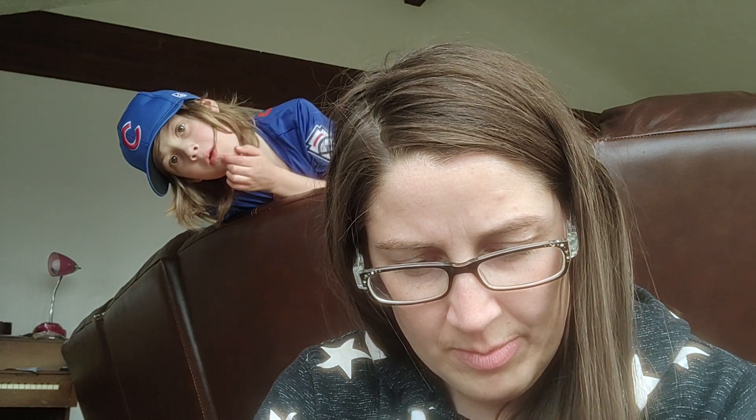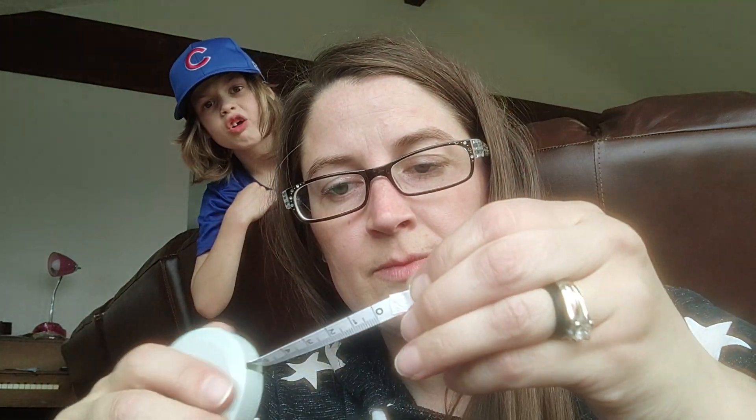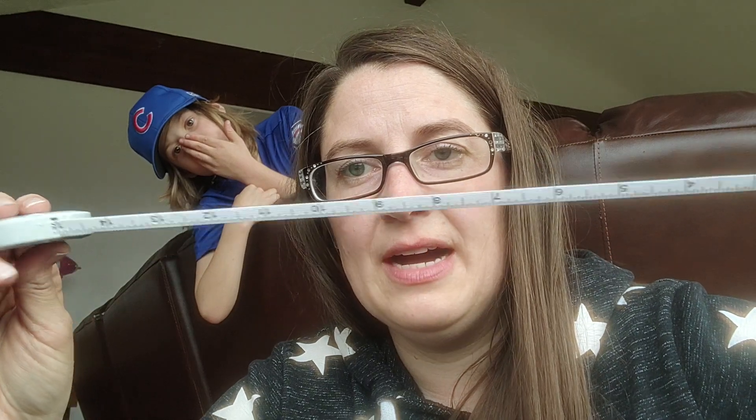Then I got this for 78 cents — a measuring tape. I needed one really bad because I keep needing to measure stuff and I'm like, where is the measuring tape? Because my husband does not put it back where it belongs and he has like 12 and I never can find one, so I bought my own. This is for sewing or something, but now I can measure stuff.